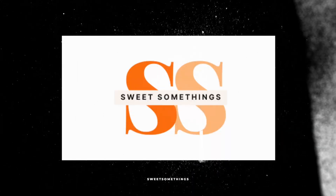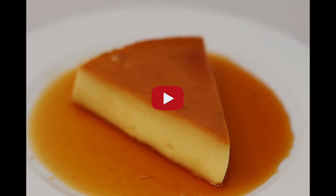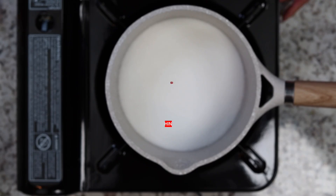Hello everyone! Today I'm going to show you how to make a classic French dessert, crème caramel. It is a family favorite, similar to a flan but made without condensed milk or heavy cream, which gives it a light and silky smooth texture.